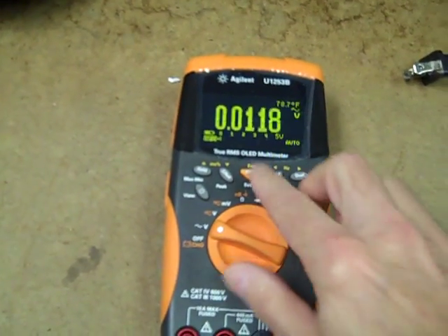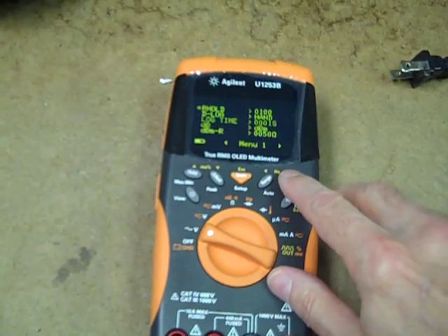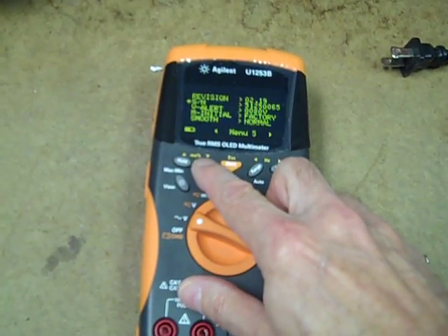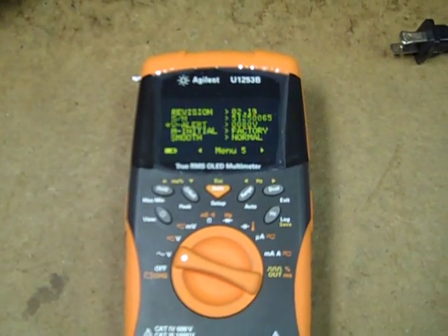And just to show you, right now my voltage alert is set to 80 volts. The voltage alert is set to 80 volts.